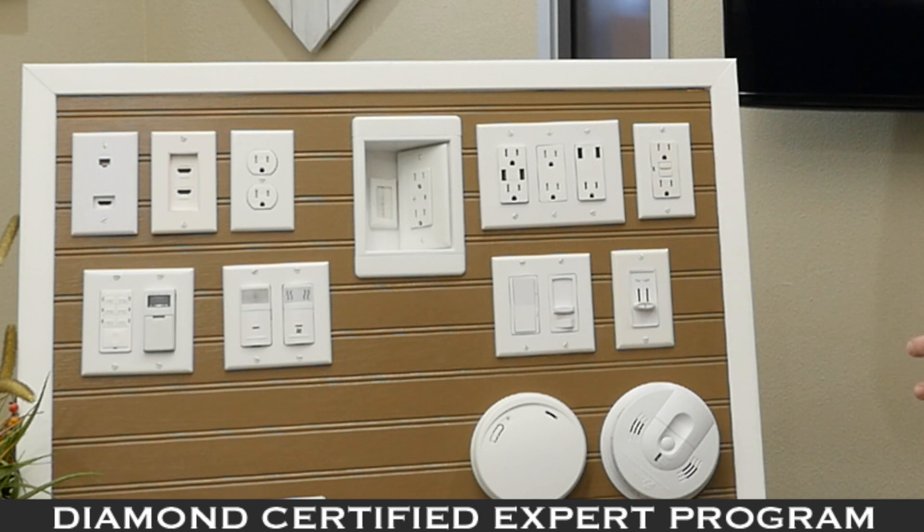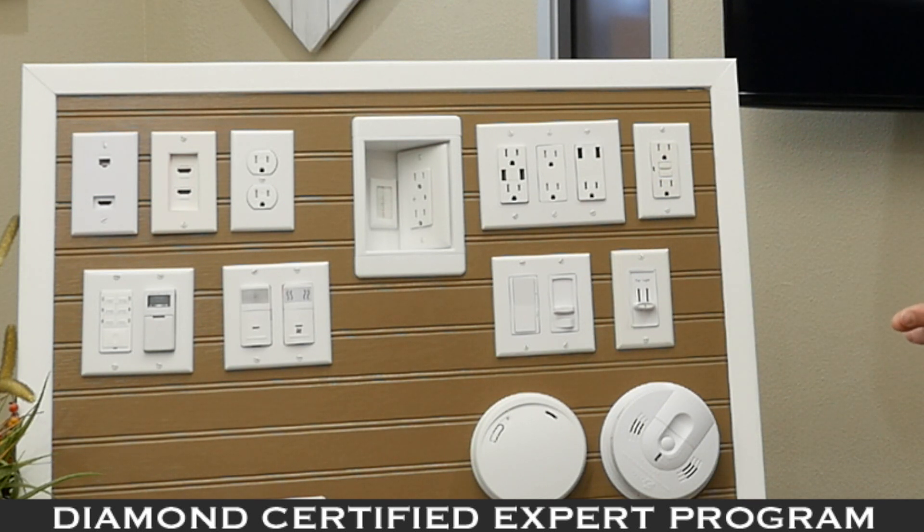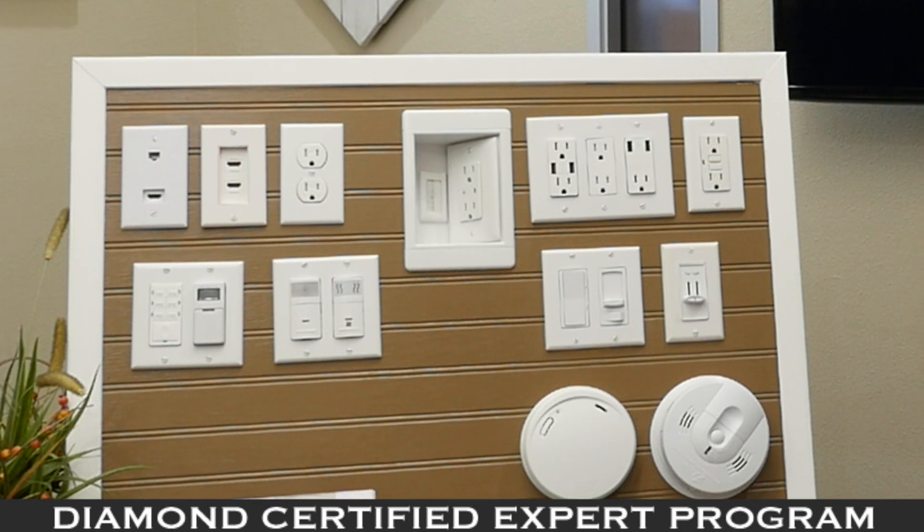Here's a basic GFI receptacle that is tamper-resistant. Tamper-resistant is code — you're always required to have a tamper-resistant receptacle when building new or when someone is installing those.